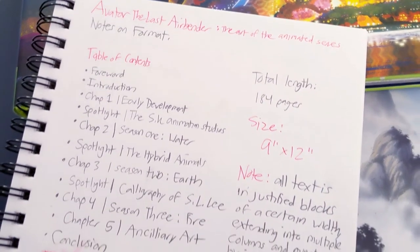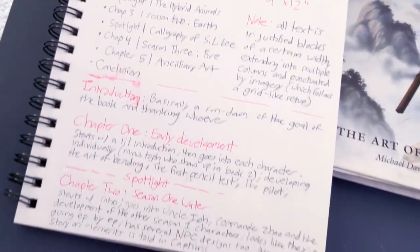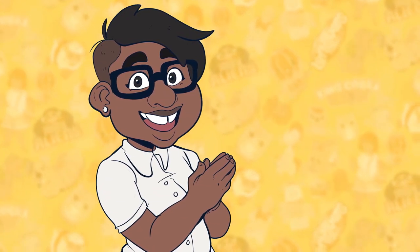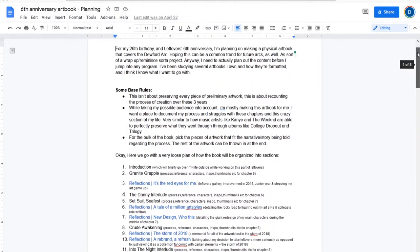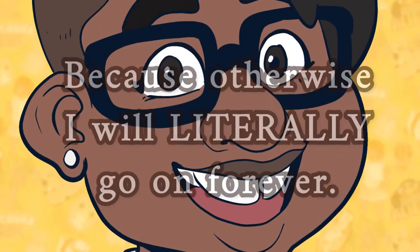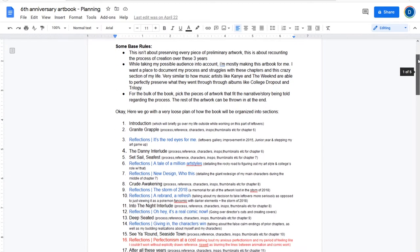I even took extensive notes on how many pages each section had, to see if there was any rhyme or reason to how each book was broken down. Then I took all of my notes, both from other art books and the sorts of things I've included in my previous sketchbooks, and started a Google Doc for this book. Here, I outlined what I wanted to include content-wise, from the types of sections to setting some rules about how deep I wanted to go and when to cap certain things off. This is just an outline — basically me figuring out what all I had to pack before picking out a suitcase to fit it.